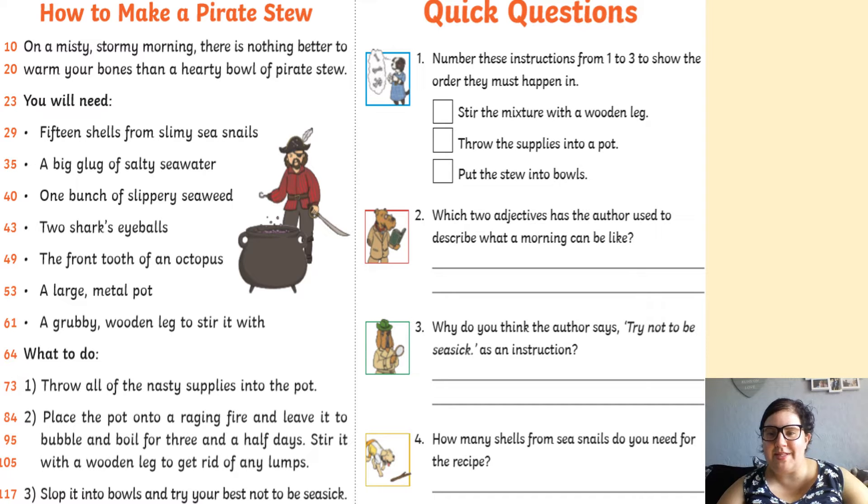Hi, welcome to your reading lesson for today. So we're going to make pirate stew today, which sounds delicious. So here we go, read along with me.